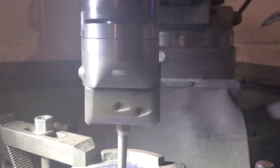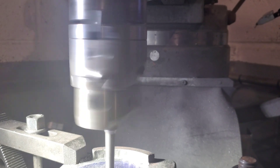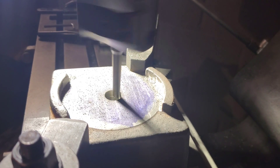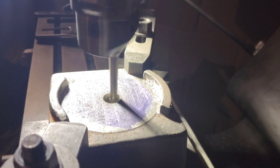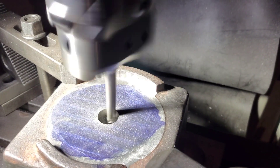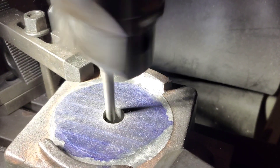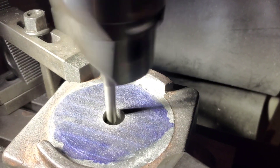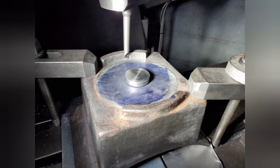This is a different boring bar than the one we used in the last episode. We're getting close for the pin to fit in now. As you can hear, the cut is a different sound to before — that's because now we're only taking a very fine cut.